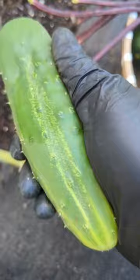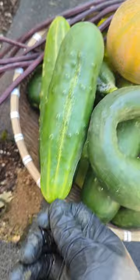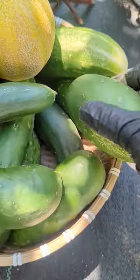It could also be a lack of water. If the temperature and humidity are really high, it kind of stresses the plant out and this is what could happen. So you have to make sure you water on time and on point, or they could end up like this.